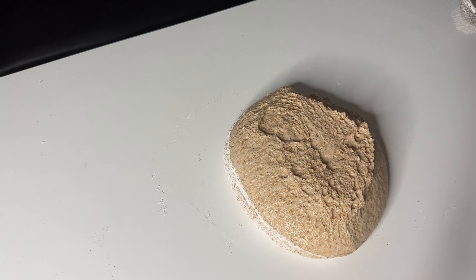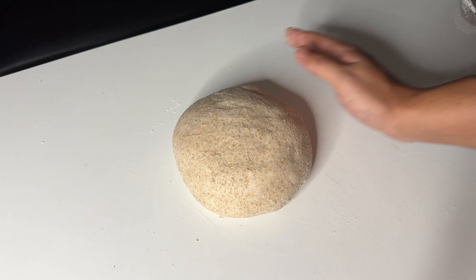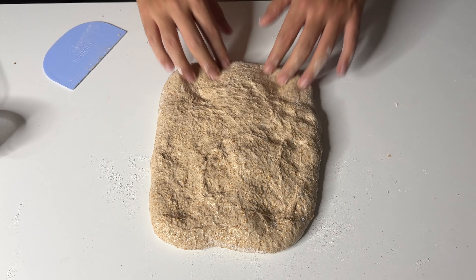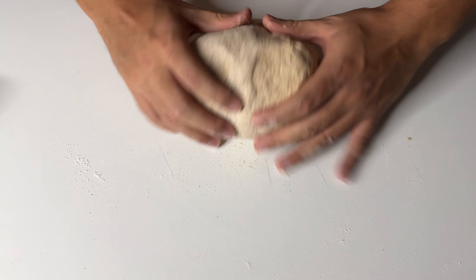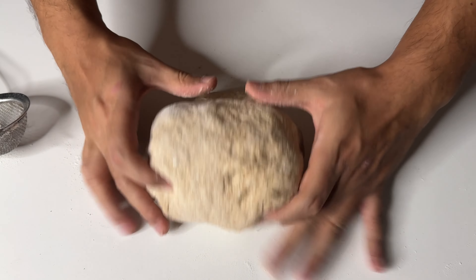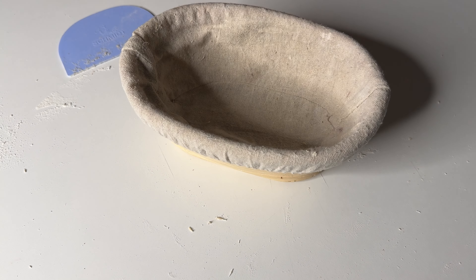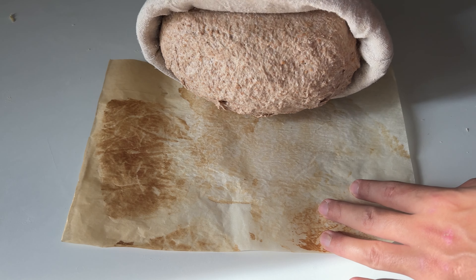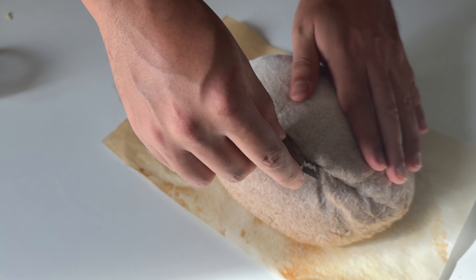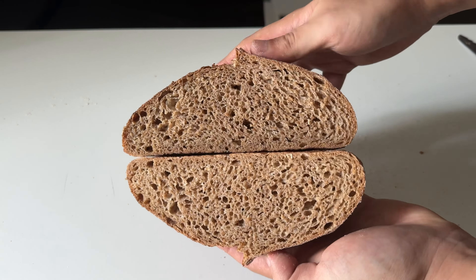The dough fermented beautifully — time to pre-shape. 20 minutes uncovered on the counter, then time to shape. This one is higher hydration so the dough is stickier; feel free to use a little bit of flour. With the help of a scraper, into the banneton. This time in my second effort I tried overnight cold proofing, but after two hours of cold proofing I kind of regret it because the dough had overproofed.